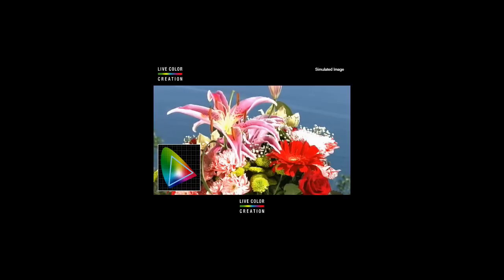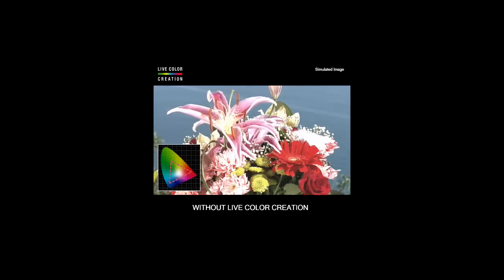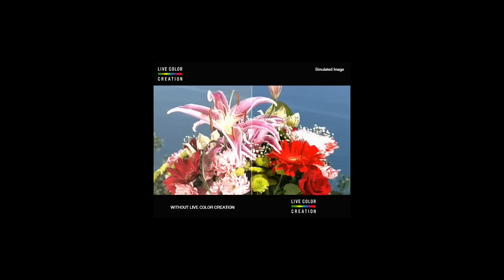In order to maximize the tri-luminous backlight and the great Sony panel, we use an image processing technology called Live Color Creation. A lot of colors are outside the spectrum of what can be picked up by a regular RGB video camera or studio camera. What we do is use a special algorithm to re-plot those colors into colors that they're supposed to be. This is the last piece of the picture puzzle that gives you beautiful vibrant colors and especially accurate skin tones, which people are very sensitive to.